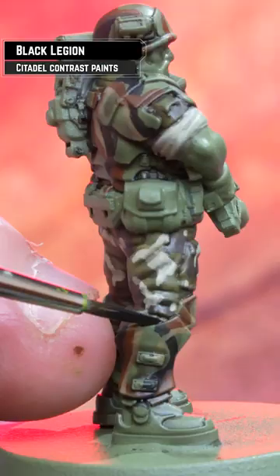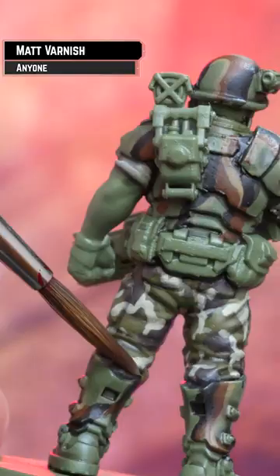And to add some definition, a little bit of Black Legion just to line between the cloth and the armour. To make the cloth and the armour look like different textures, I'm just matting down that cloth.